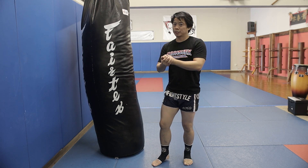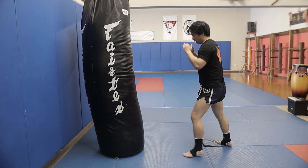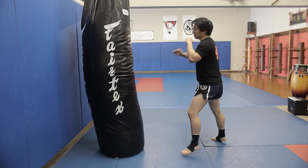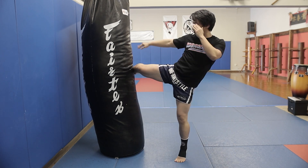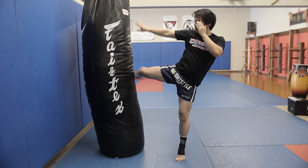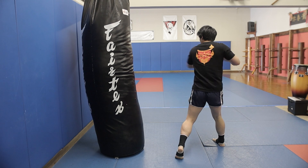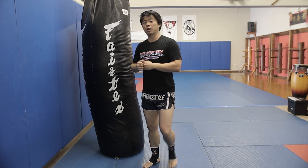Swinging, snapping, and bringing it back like that causes a delay in your kick and slows down your landing. In one motion: kick, bring it back down, and use that momentum to disengage your hip. Kick and disengage — versus swing, snap, bring it back down, which is much slower.